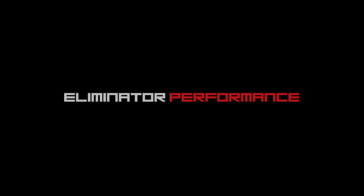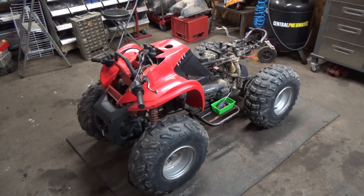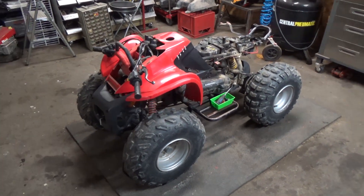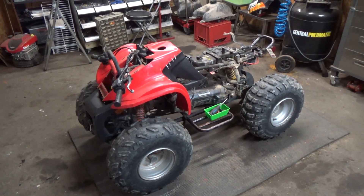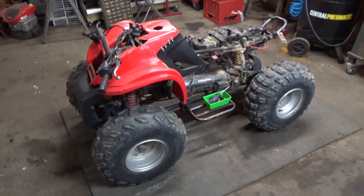Today we're going to be working on a Bombardier DS-90 two-stroke kids ATV. We got the Bombardier DS-90 little ATV here — it is a two-stroke and I've pretty much disassembled the majority of what I need to take off of this.